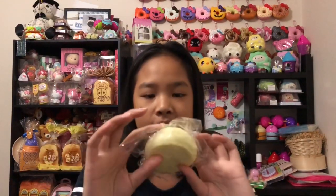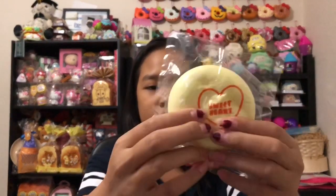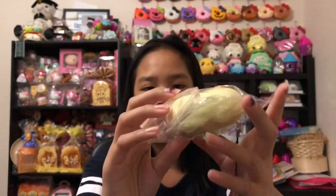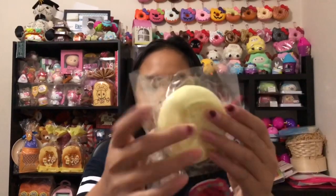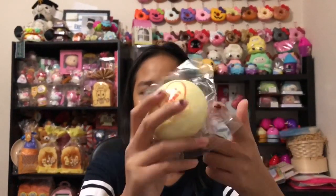I also have this sweet bun squishy. The tags are really nice and adorable. It was sent as an extra — thanks Squishy Shop! It's actually pretty slow rising and so soft. I love this squishy so much.